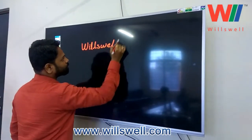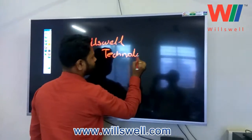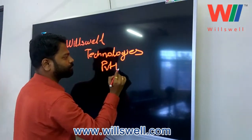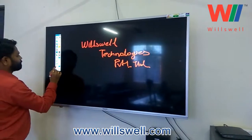This can be used for training purposes, video shoots for coaching classes, or whatever TVs you have in your classrooms — those can be converted into an interactive smart board.